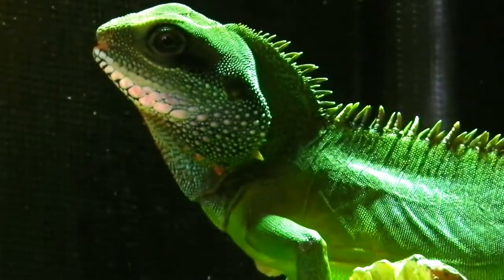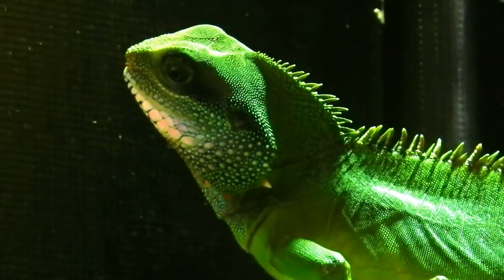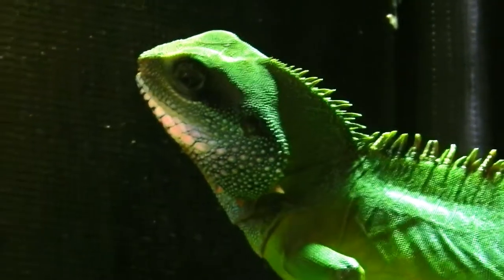Hey guys, Lizard Big7 here and today we are going to feed our lizard. It's a Chinese water dragon and hope you like it.